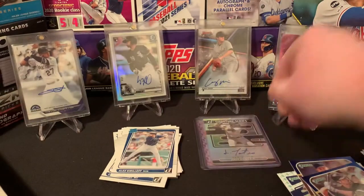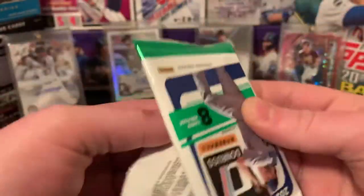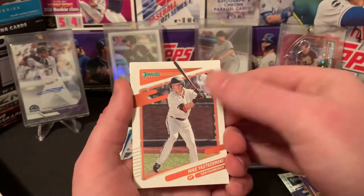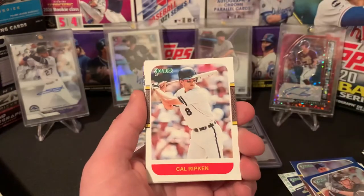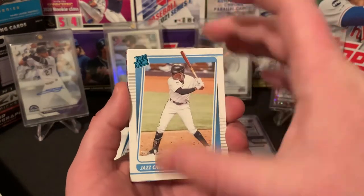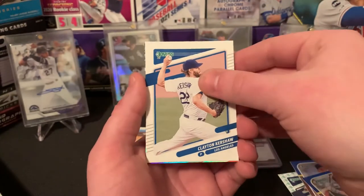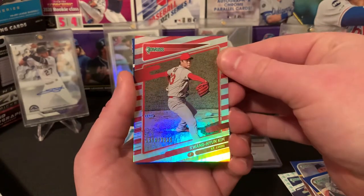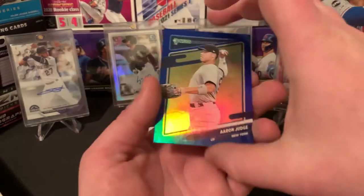What a rip so far — three big rookie hits. That Jo Adell parallel is sick, out of 50. All right, we got Corey Seeger, Mike Yastrzemski, Brandon Woodruff, Cal Ripken. There's a Jazz Chisholm rated rookie — definitely like that. Shout out to The Real Shelfie, he's boys with him, plays MLB The Show with him. Kwang Hyun Kim second year card numbered out of 2021. And then lastly, an Aaron Judge blue rainbow foil.